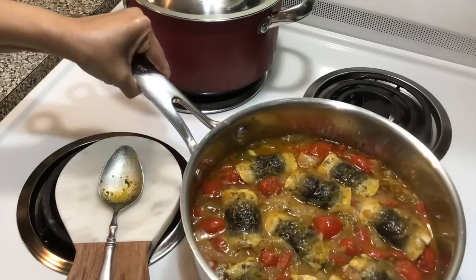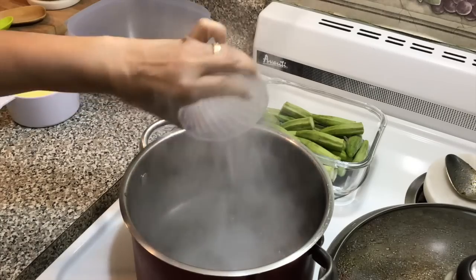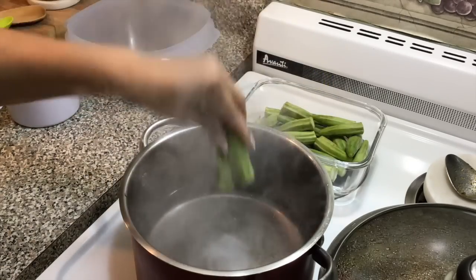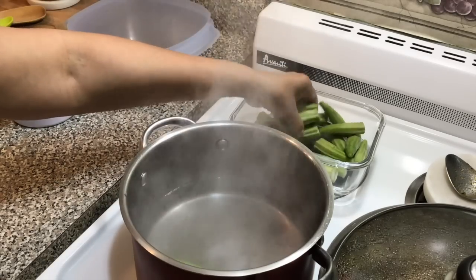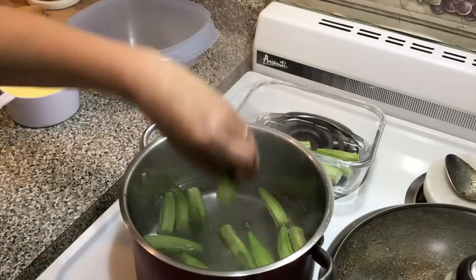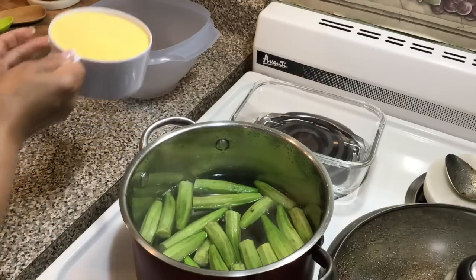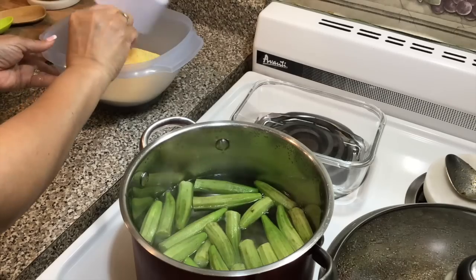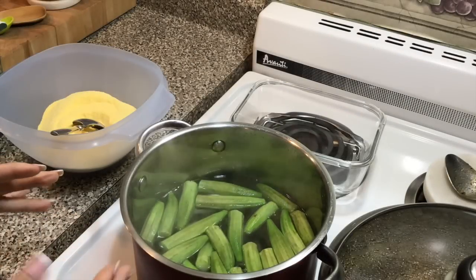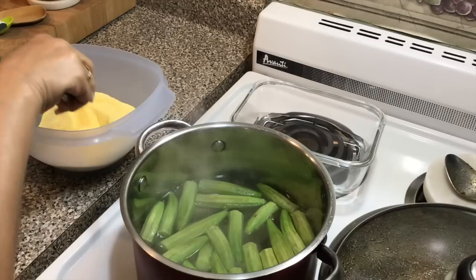Now we're moving on to okras and cornmeal. In this pot I have four cups of water that's come to a boil, and I'm adding my salt. Here are my okras — I'm going to add them in and let them cook. I know traditionally we would cut them up really fine, but this is how I like to do it. I'll still get the same end result; I just prefer to have them on the side rather than chopped finely in the cuckoo itself.